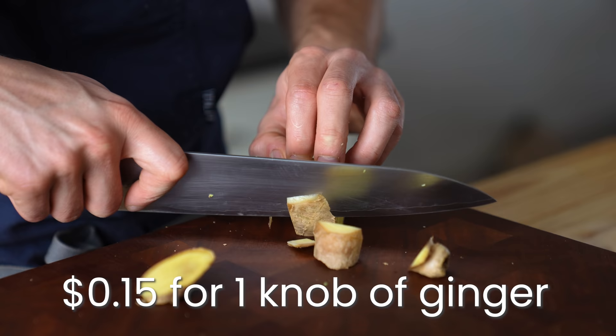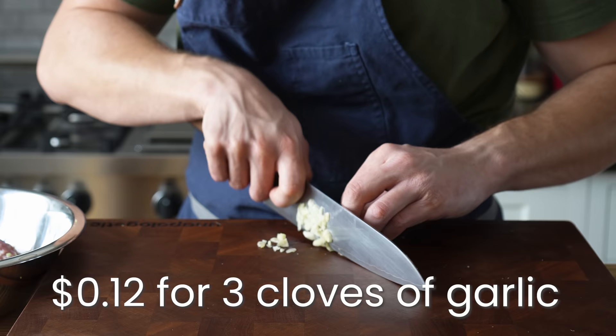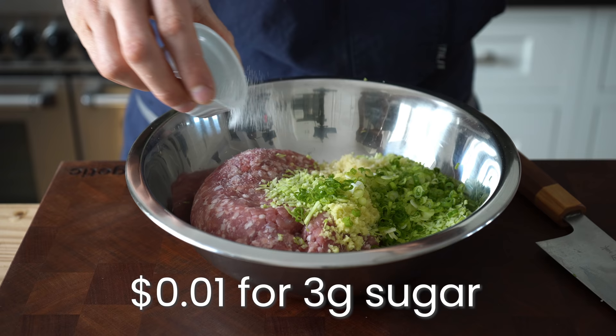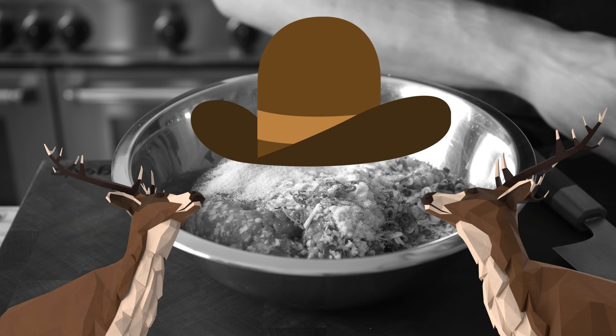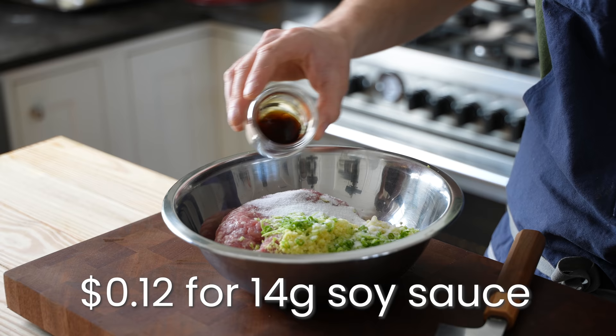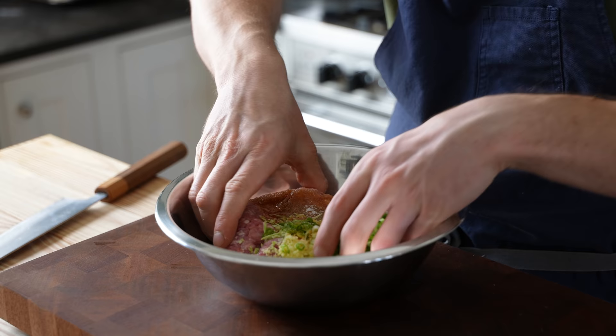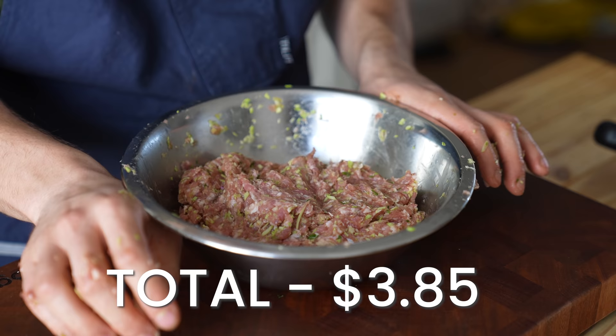Add that to your pork along with a one inch knob of fresh grated ginger, three cloves of very finely chopped garlic, three green onions very thinly sliced, half a teaspoon or three grams of sugar, a quarter teaspoon or two grams of fine sea salt, one tablespoon or 14 grams of soy sauce, and one teaspoon or four grams of optional sesame oil. Then using your hands, give it a nice mix, kneading for about two minutes or until everything is thoroughly incorporated and homogenized. That's it — that's the filling.